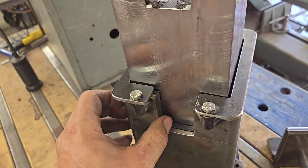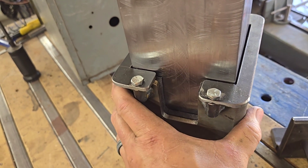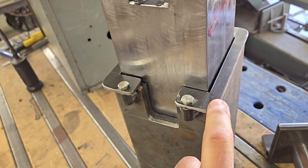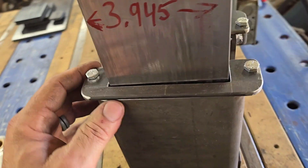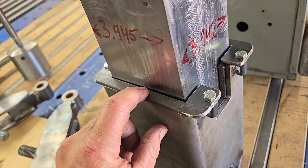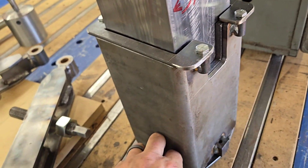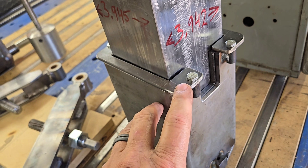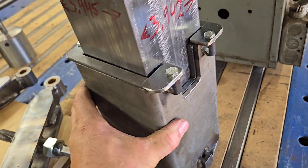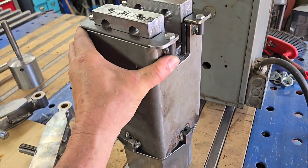I noticed on Fiery Furnace Forge — they make and build tire hammers — this is similar to what they do for their top guide stop, and I like that as opposed to just welding on a piece of angle iron with a finger barely sticking in there. With both the top and bottom guides, it's a quarter-inch bolt but I drilled the holes out to 5/16 to give a little room to adjust, and as you can see it moves without any real effort.